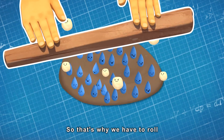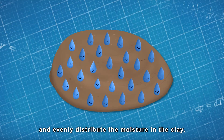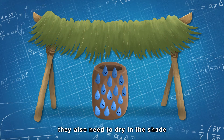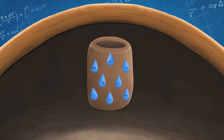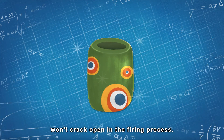So that's why we have to roll and press the clay so many times — to knead out all of the air bubbles and evenly distribute the moisture in the clay. Once the beads are formed, they also need to dry in the shade so that the extra moisture content can be released into the air. Beads without air bubbles and with moisture content evenly distributed won't crack open in the firing process.